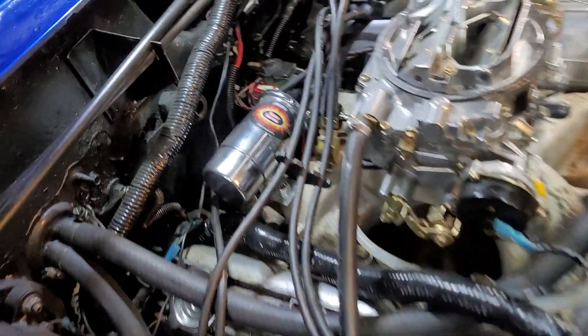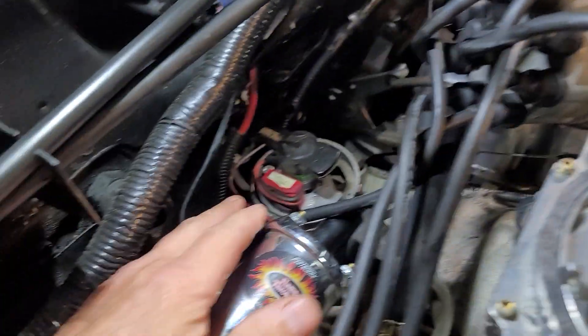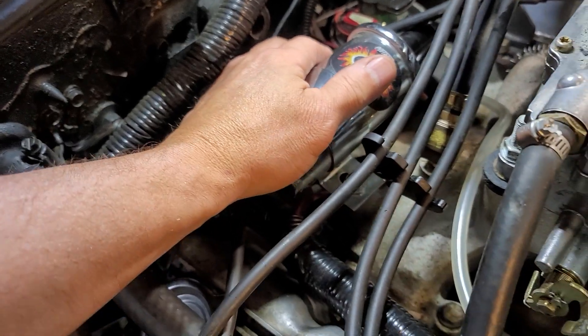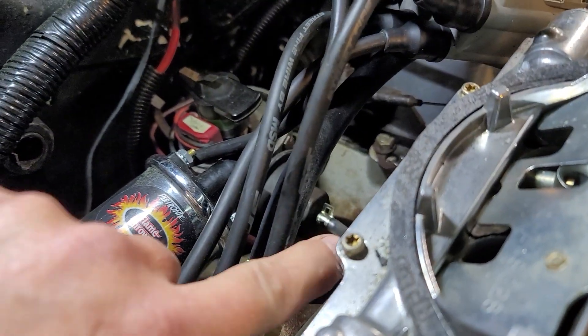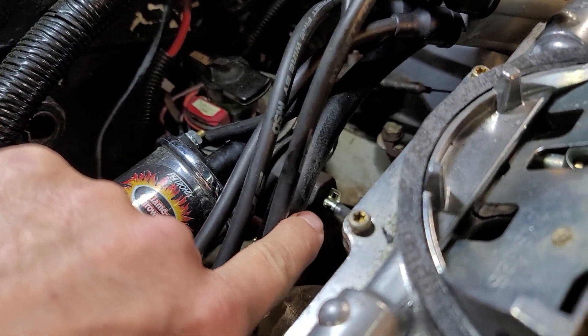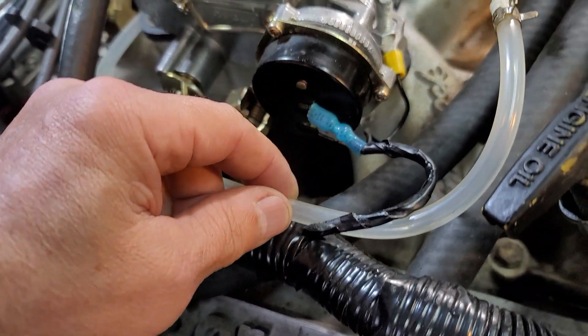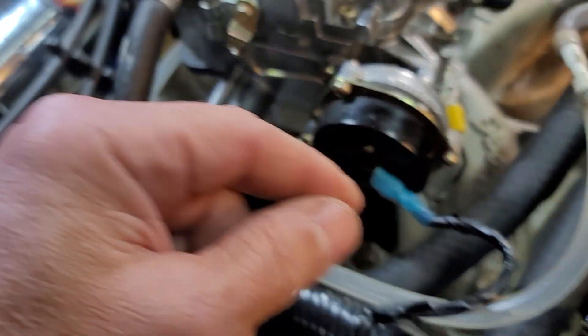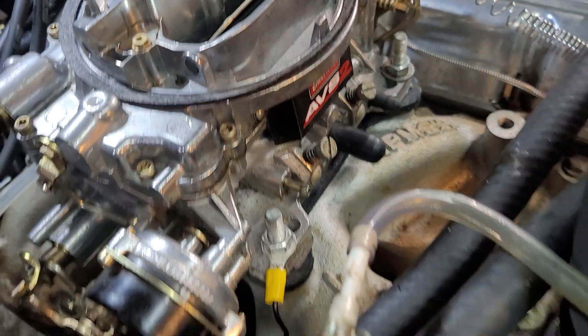All you have to do is remove your distributor cap — that guy right there — just unclip it and take it off. You also want to inspect the hose that goes to your vacuum diaphragm. Make sure the hose is in good condition, no leaks, not busted, and sealing nice and tight right down there at the port. You'll probably remove it from the front of your carburetor right there.